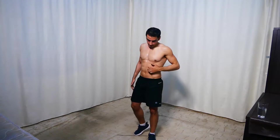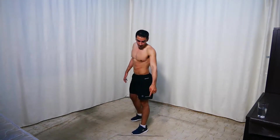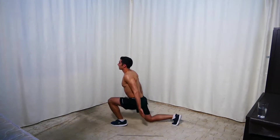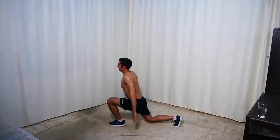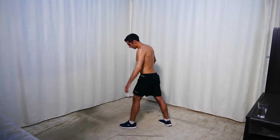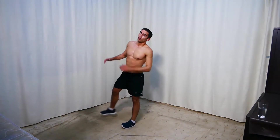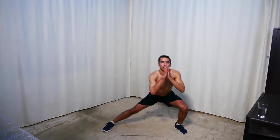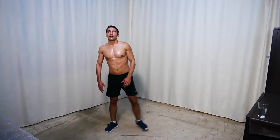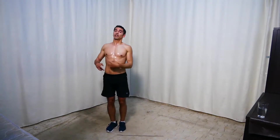Next we're doing split squat hops — one leg here, one leg back, and up. I think I should have done the side to curtsy lunges first — anyway it's fine. Let's go. I just switched two sets — instead of doing that one now I should have done the other one. Anyway, it's not that different — keep going. Next we're doing side lunges to leg raises — side lunge, then leg raise.